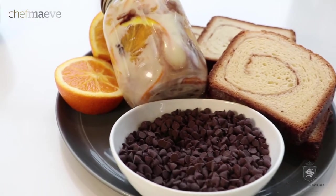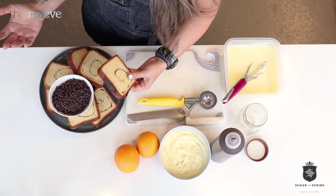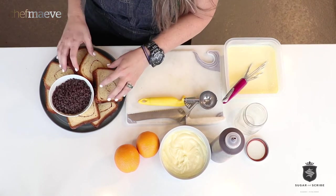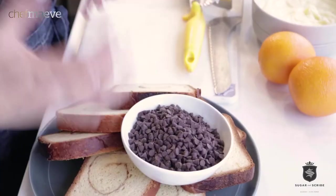Trifle is fantastic — you can make it two or three days ahead of time and you can take it places. Today we are doing baby personal trifles. We have bread — I picked up a brioche loaf, but you can use any variety of bread, you could also use angel food cake. I love the Efi Provisions pastry cream and it really soaks it up.